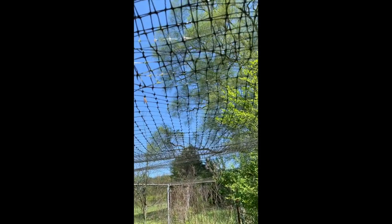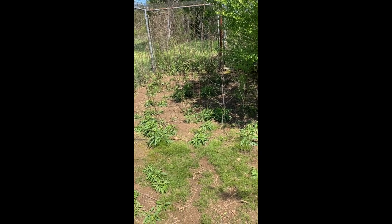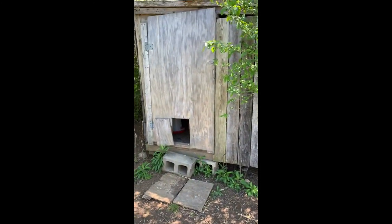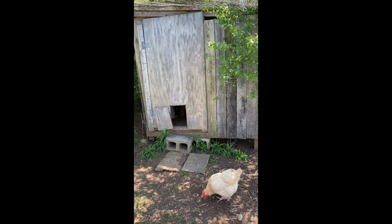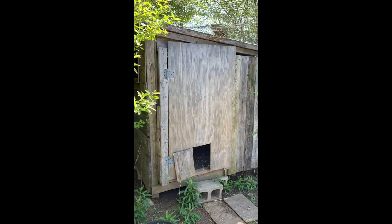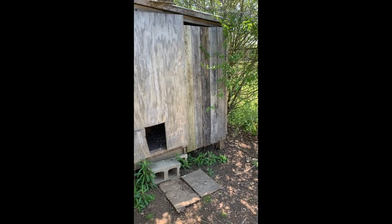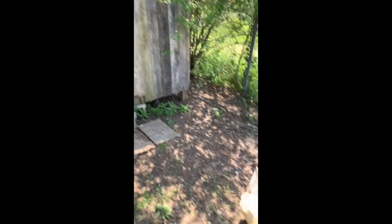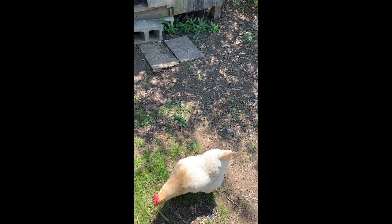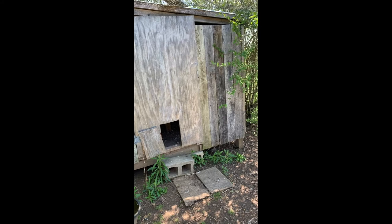I like to keep the brush and weeds in here a little bit high because I think it offers protection from other animals. But this is the coop — it's nothing crazy, I built it myself. It was really easy to build just from scrap materials I had around here. I think people tend to make it more difficult than it really is keeping chickens in your backyard, and it really doesn't have to be difficult at all.